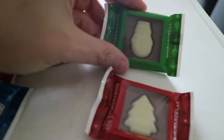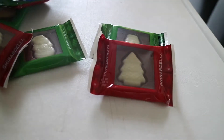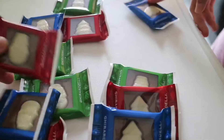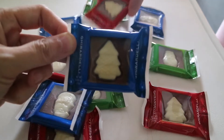Look at that! The snowman. Christmas tree. Christmas tree. What else? Father Christmas. Santa Claus. I'm going to take the Christmas tree. I'll take it on. I think I'll take this one.